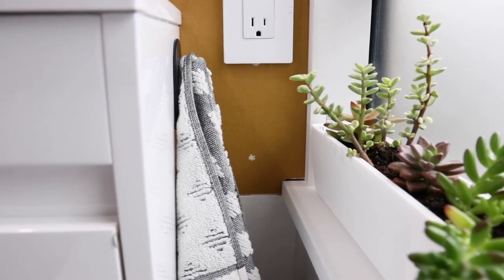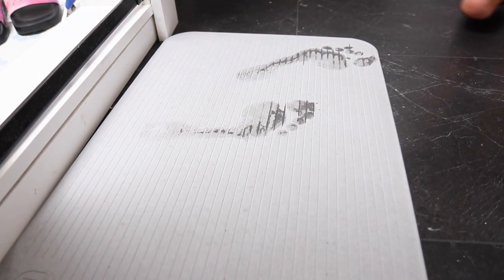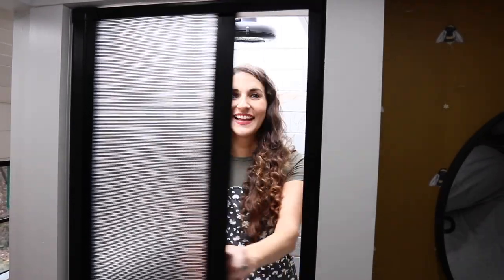For the flooring we went with a 100% waterproof vinyl flooring in a black speckled design. We also got the Nebbia quick dry earth mat — it pretty much dries instantly and it is the coolest thing.